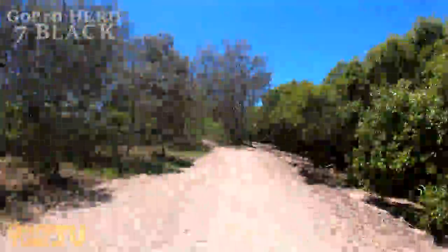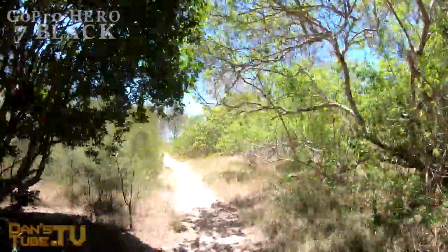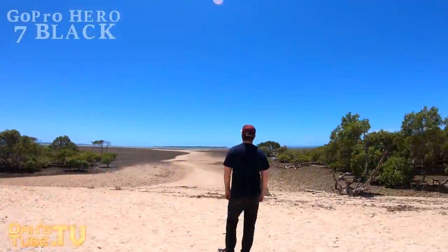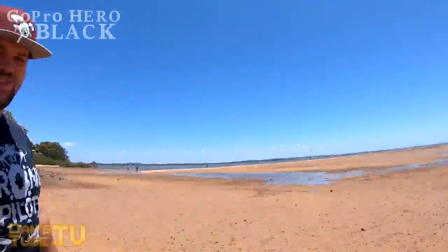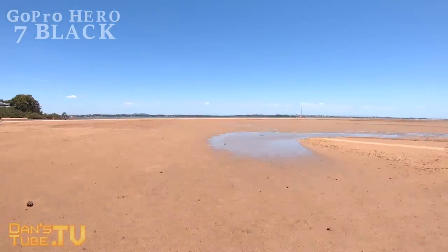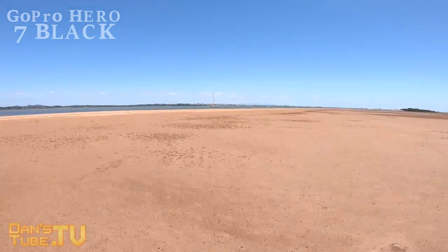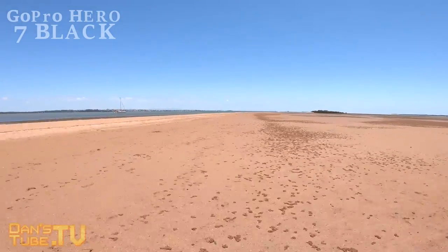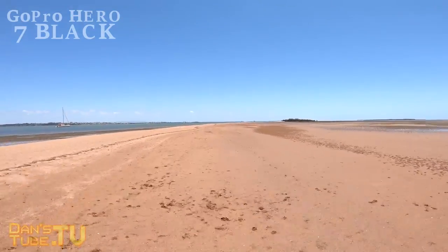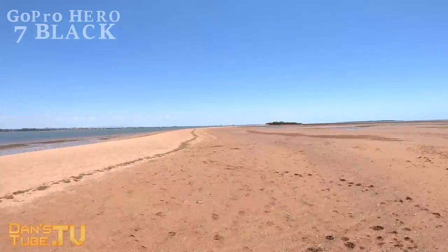One of the coolest new features on the Hero 7 Black is the new TimeWarp mode. It's essentially a time-lapse feature that enables HyperSmooth shots while you're walking along the street, on a bike, in a car — whatever you're doing. It will automatically stitch together a time-lapse on the GoPro without any editing, creating super smooth time-lapse footage while you're out and about. That's a really cool and useful feature.